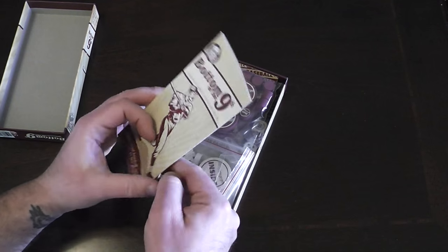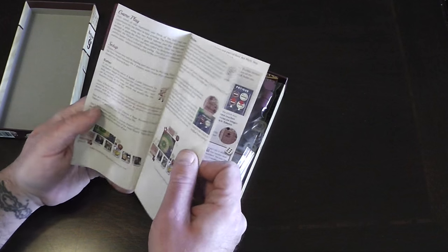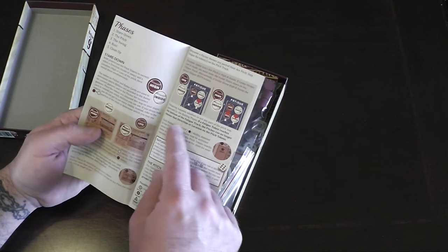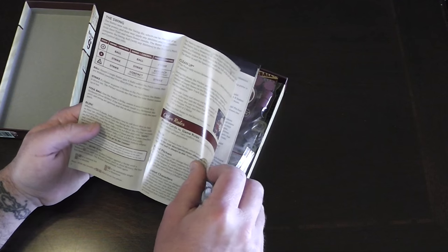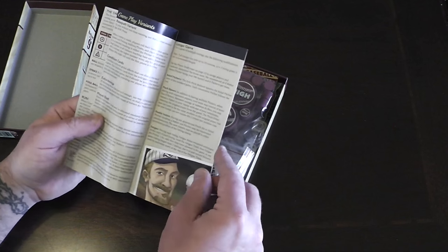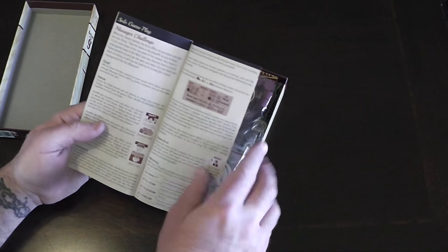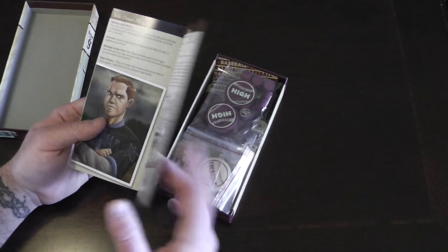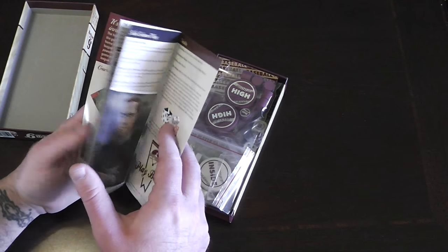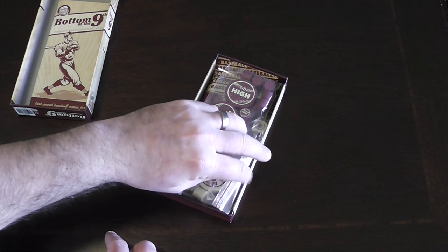Here is our rulebook. It has nice glossy pages — these are definitely not old-style printing. Print's not too bad. We have gameplay variants already, looks like maybe a harder game. Here's our solo rules. And we have 15 pages — it's not super long, not terrible.